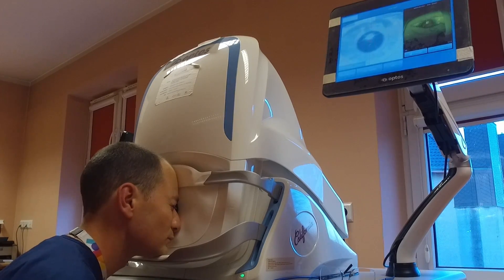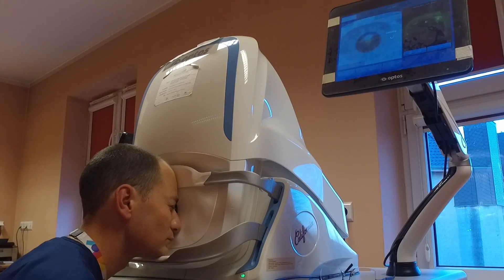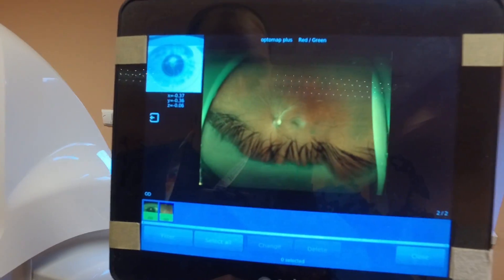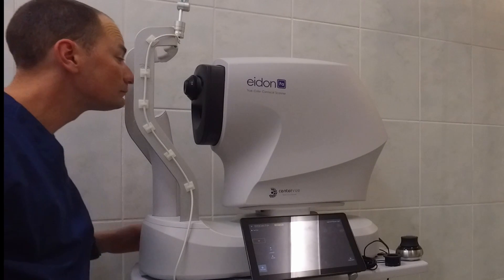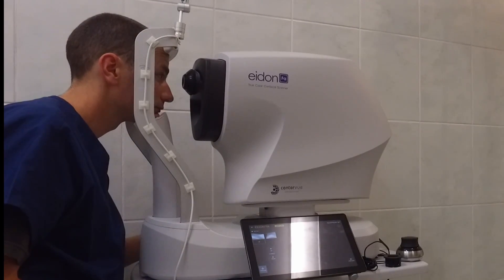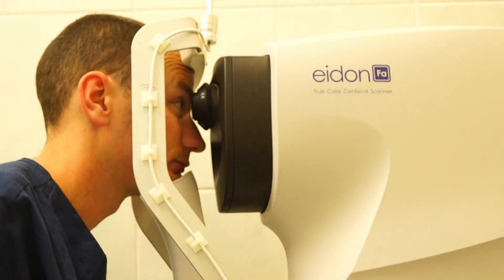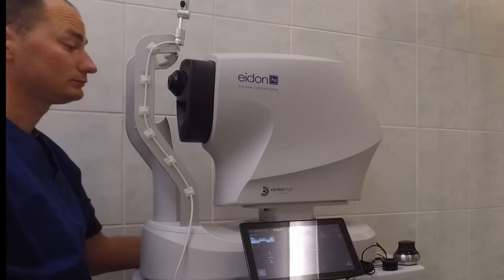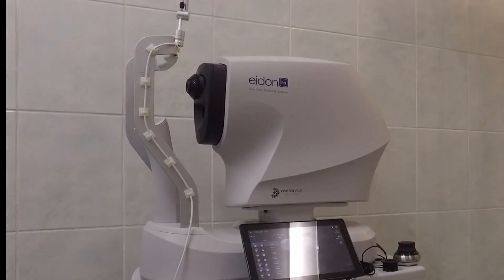With Optos, you usually take more shots and then choose, as some will be unusable due to blinking and eyelashes. Adon on the other side is much easier to operate because it's fully automatic — you just start the examination, put the head on the chin rest, and the machine moves the eye searching for autofocus and then takes a shot. There is no need for you to do anything, and right after you can review the images on the tablet.